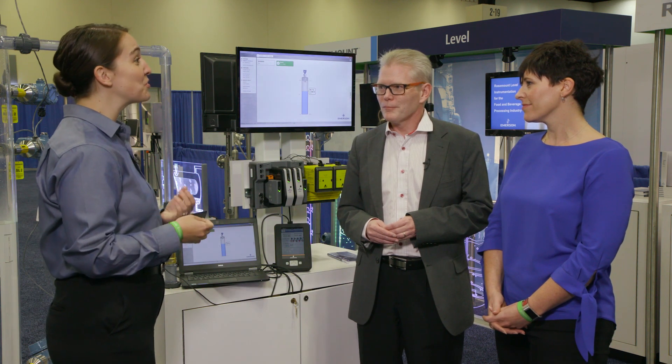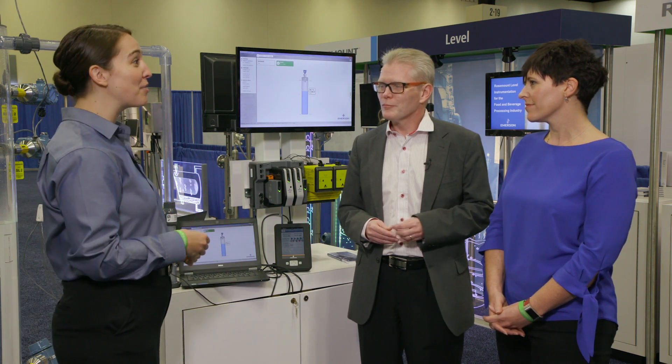Marianne, why have you chosen the Rosemount 2140 SIS vibrating fork level detector and the Rosemount 5408 SIS non-contacting radar to show us today? Well, Anna, these two devices represent the very latest innovation in proof testing technology. Both of these devices help make the procedure both safer and much easier for operators because the tests can be performed remotely from the control room — no need to climb tanks.